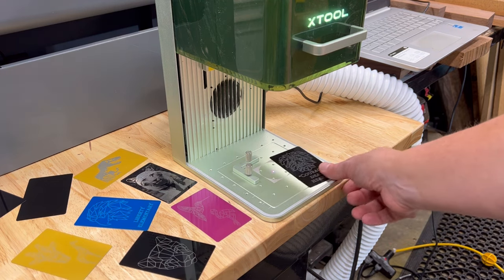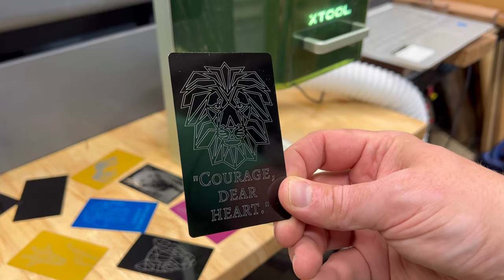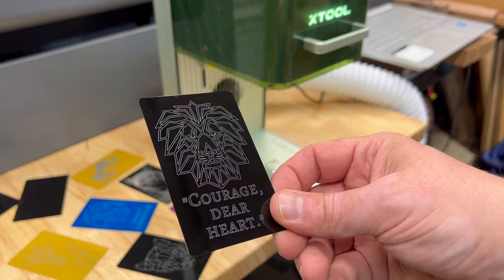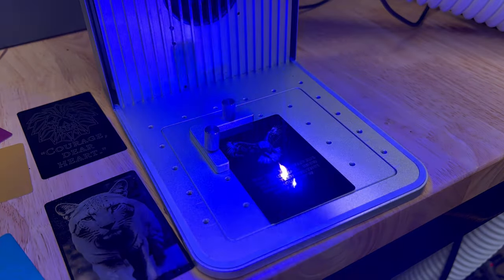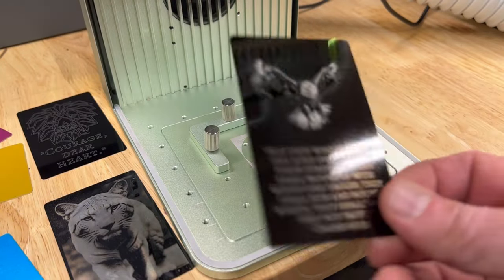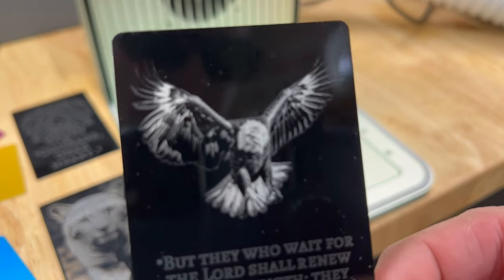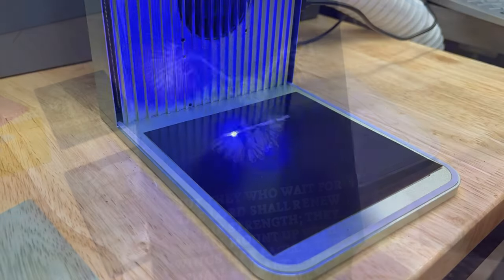One of the first things I did was engrave these aluminum anodized cards — you can make inspirational little things to carry in your wallet or to gift. There are some really cool designs online of people using these to make a big mosaic. You can also go a lot more detailed; this one is sped up. The text didn't take very long, but you can get really good detail. It just takes a little bit longer — maybe a couple of minutes — but most of the time it's like 10 seconds.